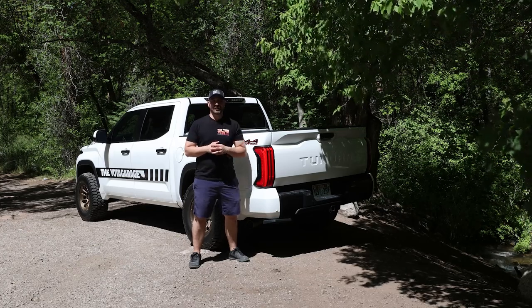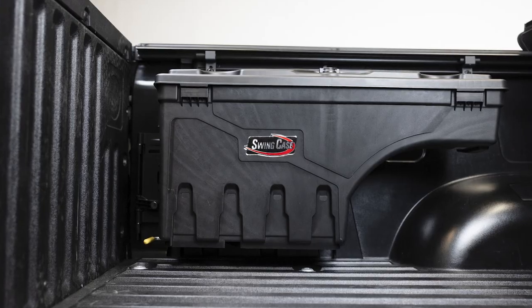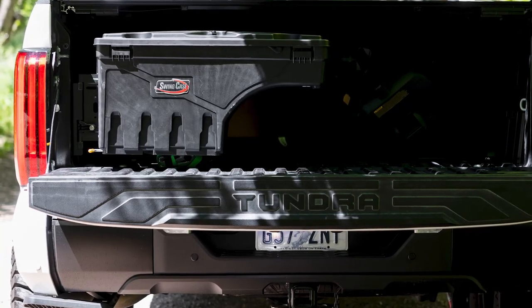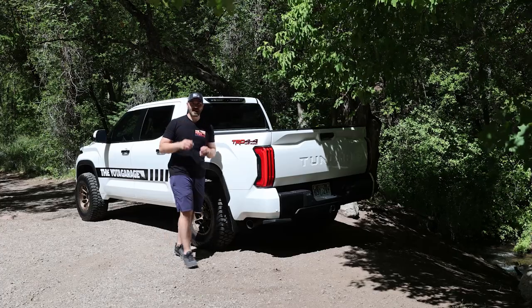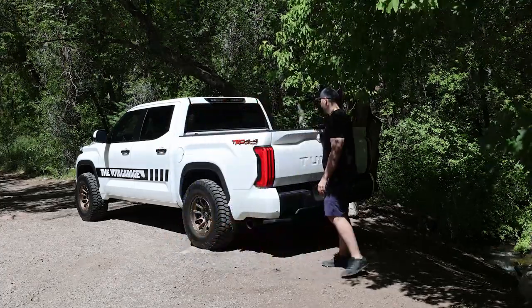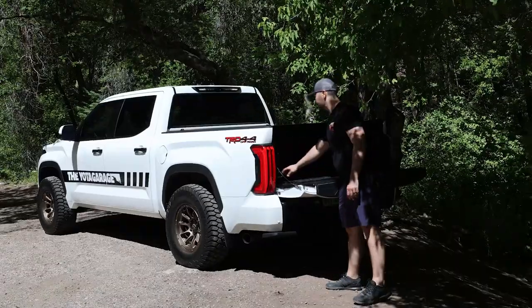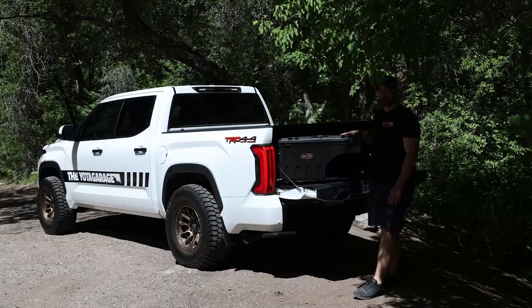Today the Tundra gets some more storage. Welcome back everyone. I hope you guys are all staying healthy and safe. Today we're going to go over the latest mod on the Tundra, and that is some extra storage due to the Undercover Swing Case.